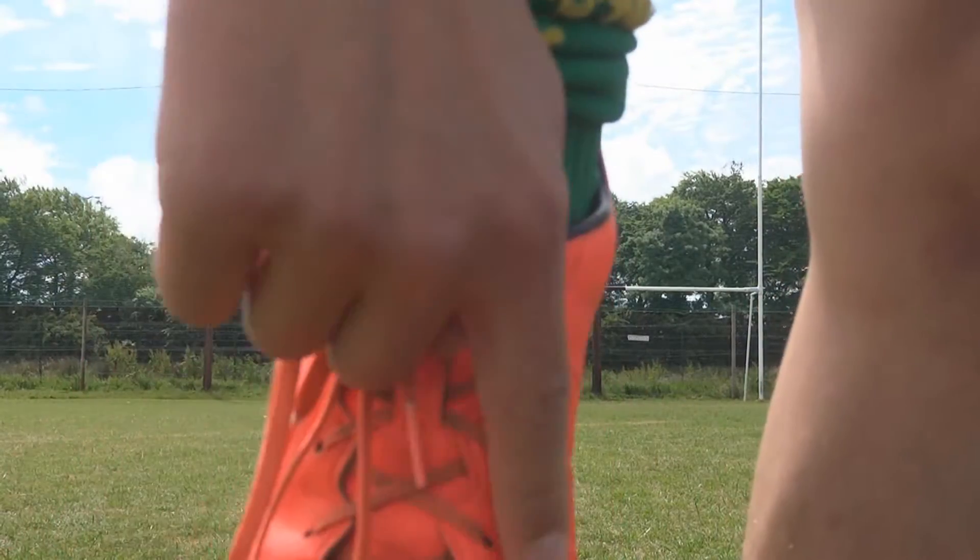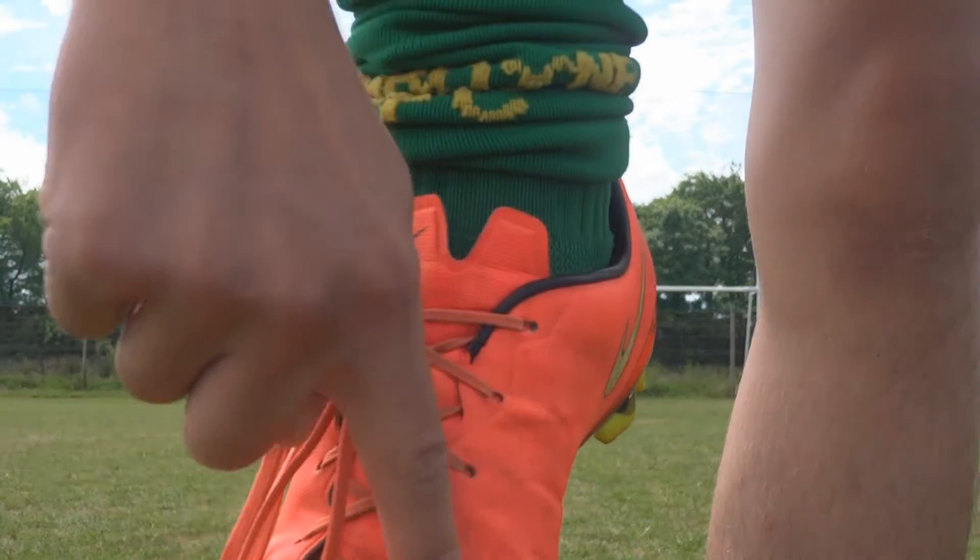The next question is where to hit the ball on your foot. I hit the ball with the hard bone on the side of the foot. You can also hit it just below your laces.